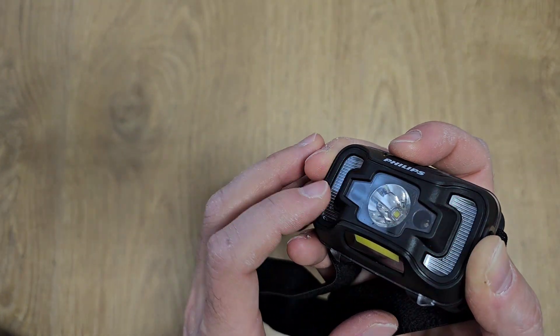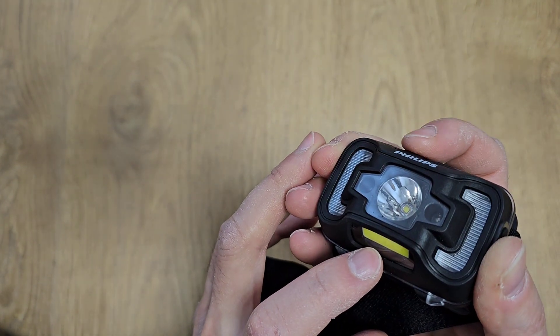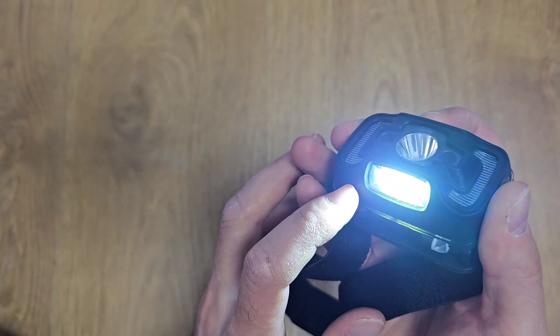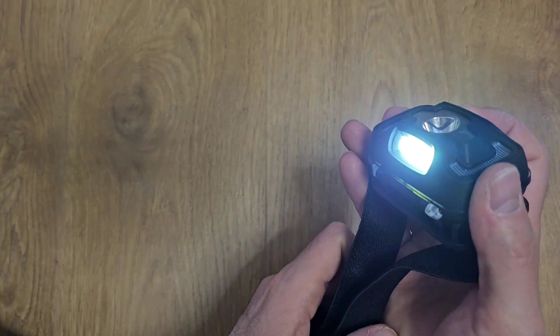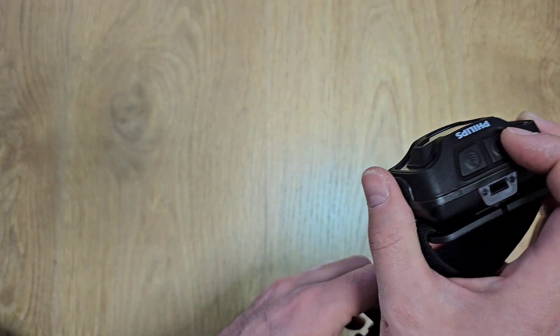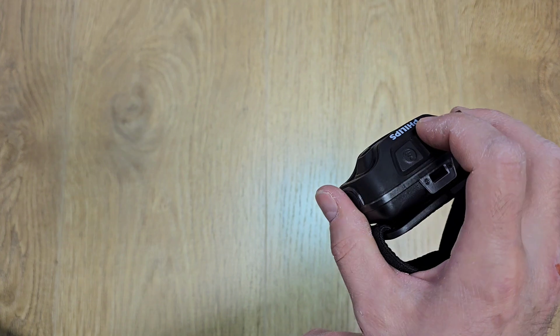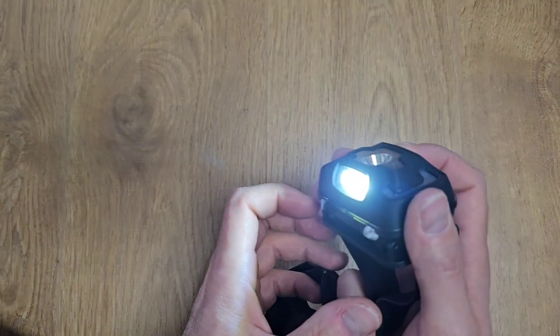There's also red light blinking — and those are all the modes. If you want to use only the COB light, you press this button for a few seconds. The COB light is quite dim and doesn't have much power, but it's good to have it.